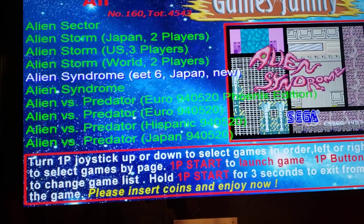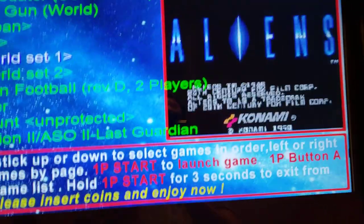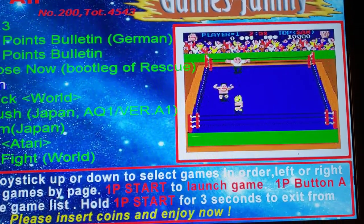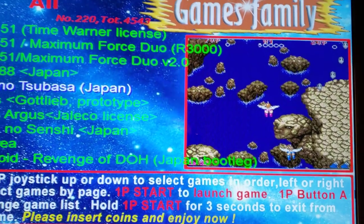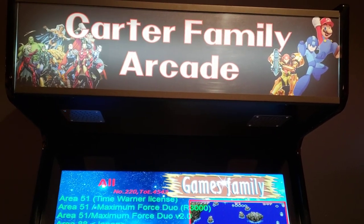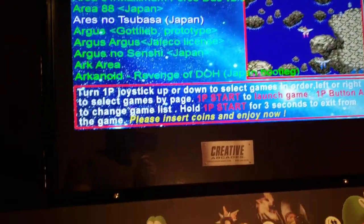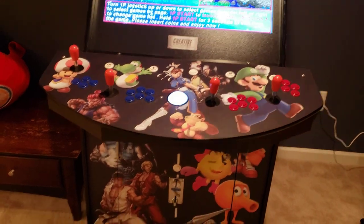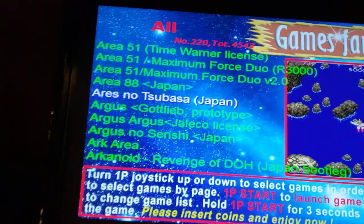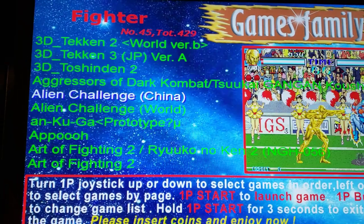Each game has a little preview image so you know what the game kind of entails, and it kind of reminds you of what you played when you were a kid on different consoles and different arcade games. Totally cool unit. I plan to do a series of these videos — if you guys like it, let me know and put in the comments what more you'd like to see. I'm going to jump right in and show you some classic games like Street Fighter.